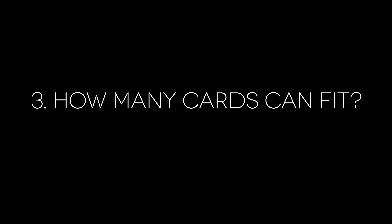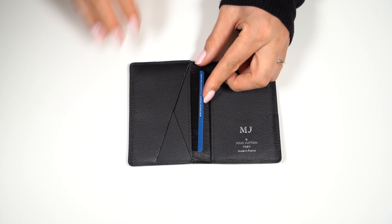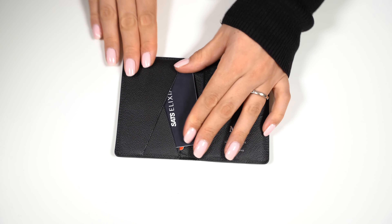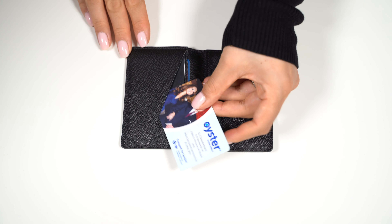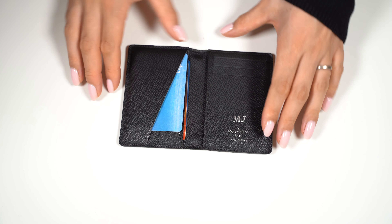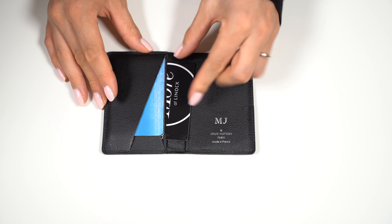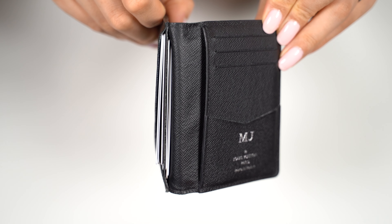Now let's see how many cards we can fit if we stack cards in the compartments. Starting with the left side: card number 1, 2, 3, 4, 5, and 6. Card number 7 goes in as well, but I have to use a little bit of force because it is getting a bit tight. Here we can see what it looks like with 7 cards on the left side — it looks packed.